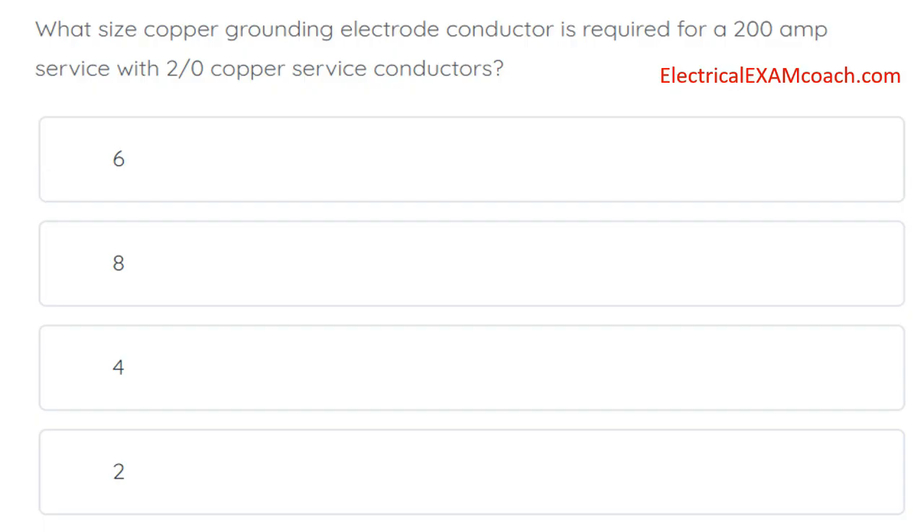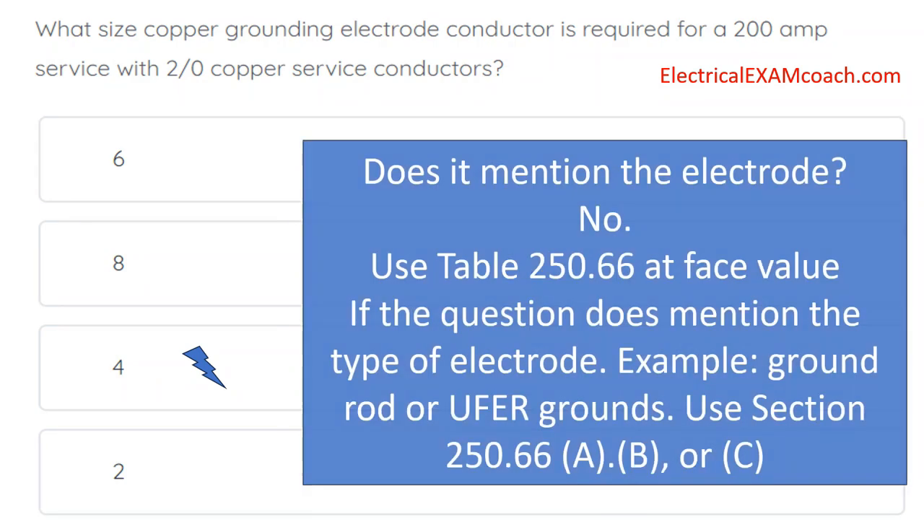What size copper grounding electrode conductor is required for a 200-amp service with 2/0 copper service conductors? The grounding electrode conductor is the wire that goes from the ground rod to the service enclosure. The correct answer is a number four. Anytime an exam question involves grounding electrode conductors, ask: does it mention the type of electrode? If not, default to table 250.66 and use it at face value. If it does mention a specific electrode type such as a ground rod or UFR ground, first check sections 250.66A, B, or C.